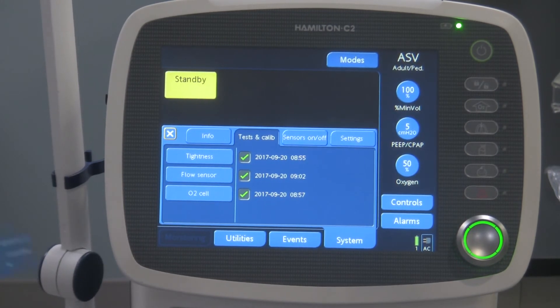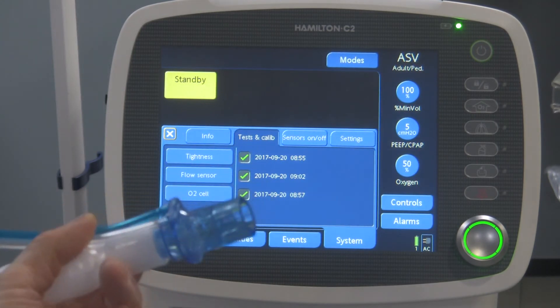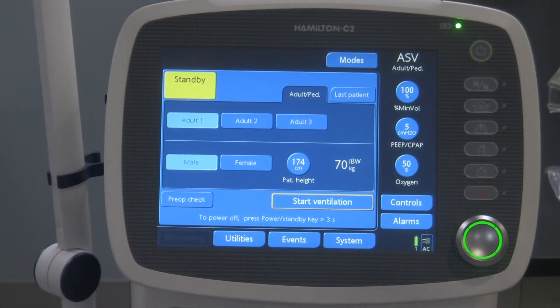With this flow transducer, you have to make sure that when you turn the flow transducer for the flow sensor test, you use that adapter I showed you that's in the packaging. That's essentially how you start up the ventilator and access the pre-use check. I'm not going to perform the pre-use check here because it is so similar to the Hamilton G5.